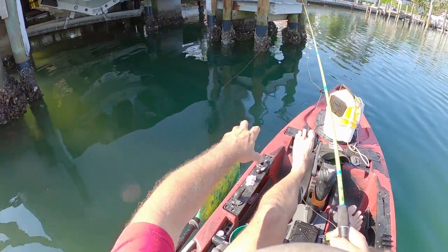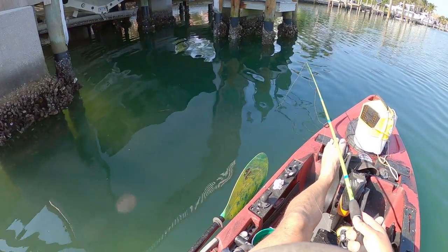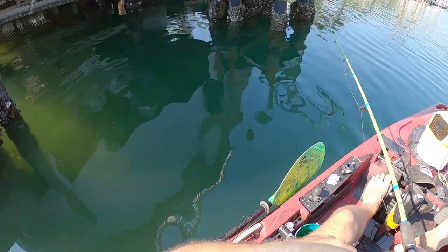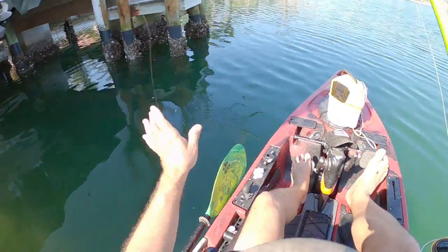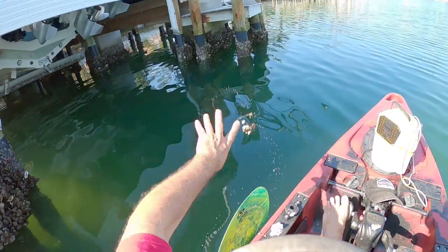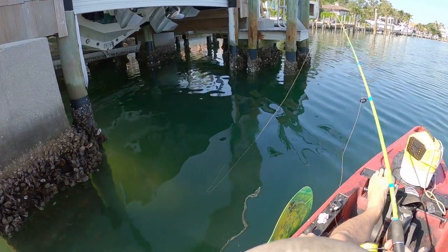Back out of there a little bit — there's about four sheep's head down there around those pilings, and one of them's a big one. They cleaned me out. I'm gonna try dropping a little crab down there — no, they're eating barnacles. Give them what they want, right? Big barnacle on there.